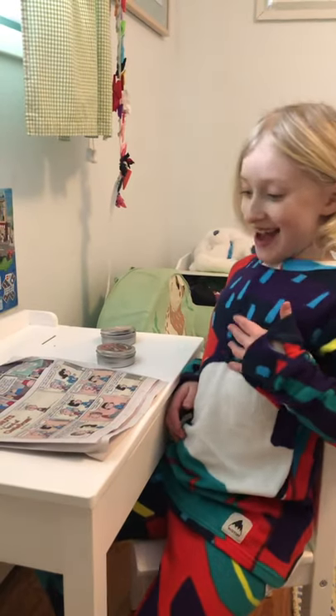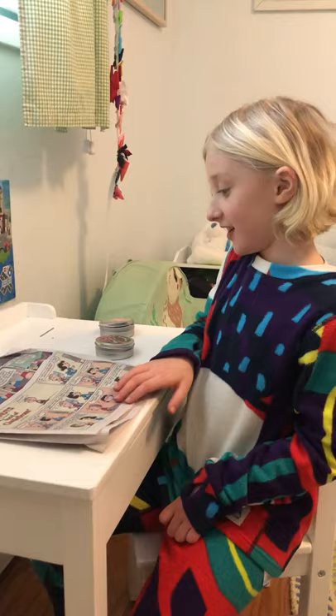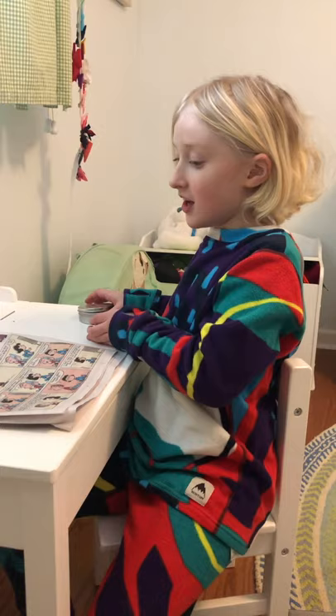Hi, my name is Evelyn. My YouTube name is Evelyn's Toy Chest. Today I'm going to be showing you putty. I've opened this putty before, so it's not going to be brand new.